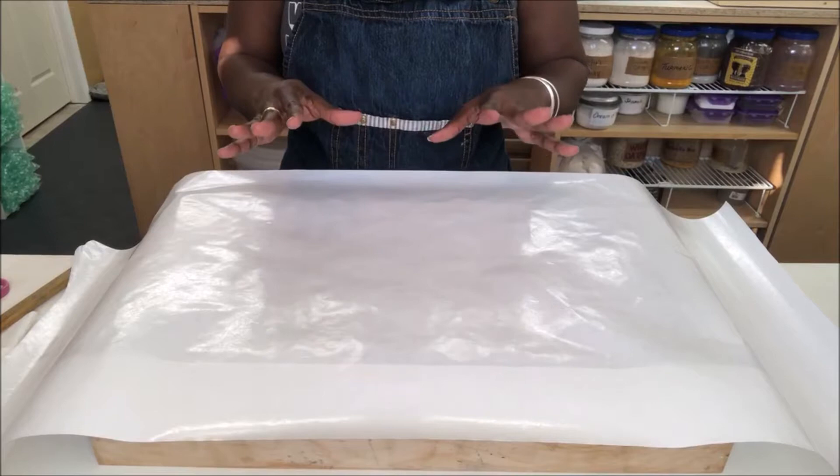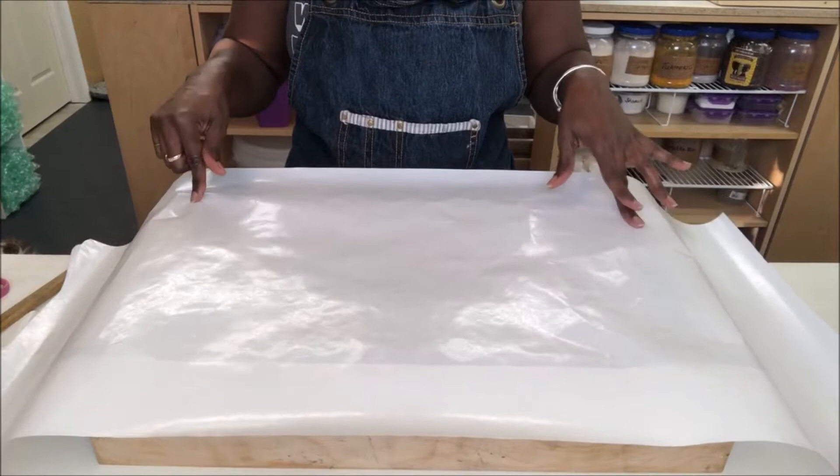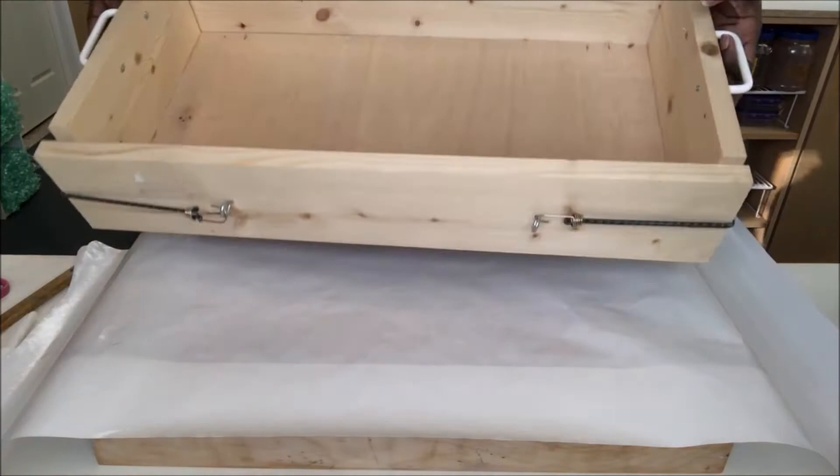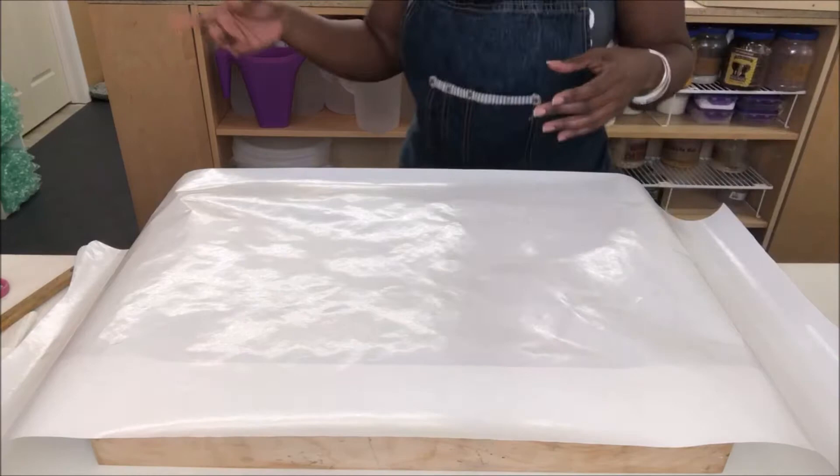Right now I'm going to line my mold. I decided to use a 25-pound mold — it's actually a 34-pound batch. I would normally use the molds that I made but I don't feel like it, so all the overage will be pouring into my silicone molds, which is fine as well.